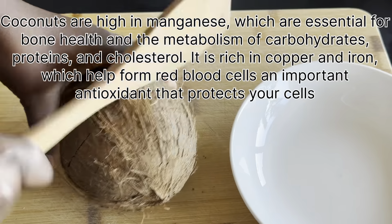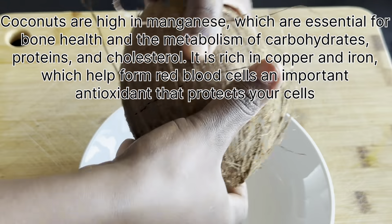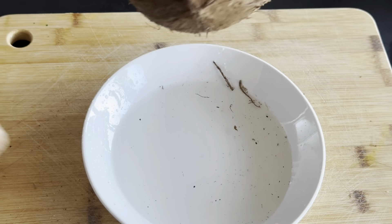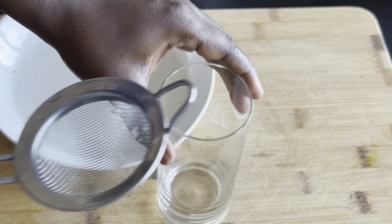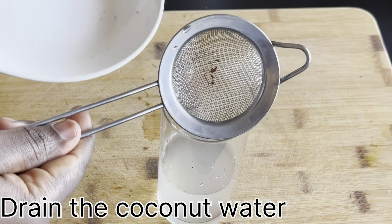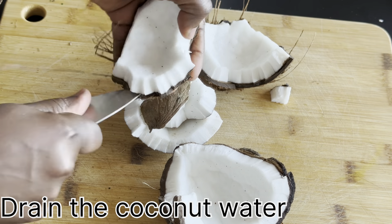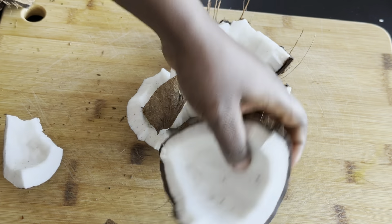Coconuts are high in magnesium, which is essential for your bone health and the metabolism of carbohydrates, proteins, and cholesterol. It is also high in copper and iron, which helps form red blood cells and provides important antioxidants that help protect our bodies.